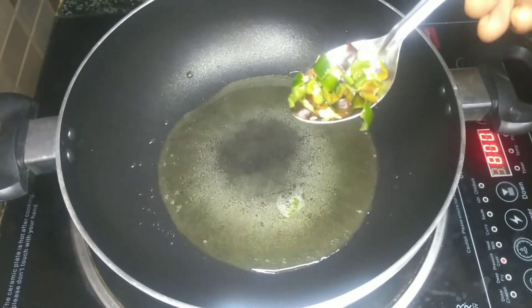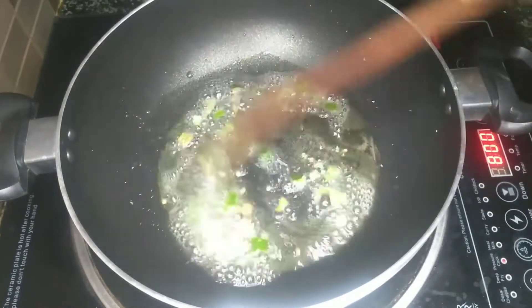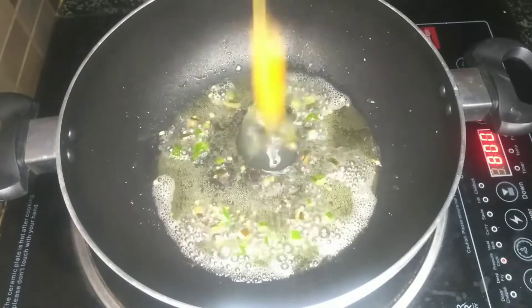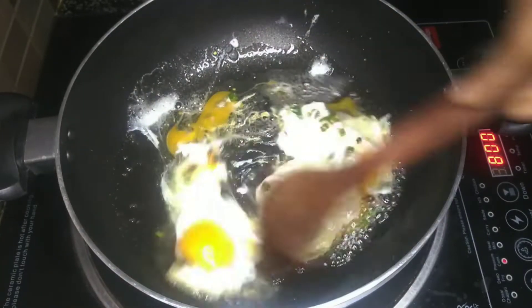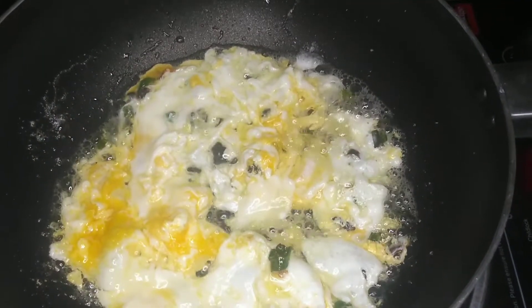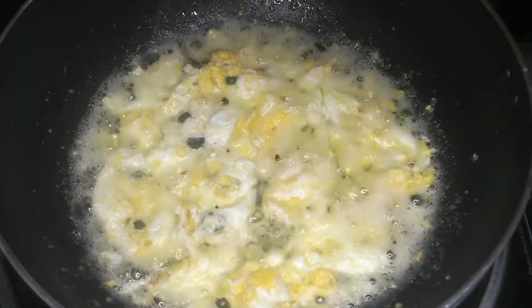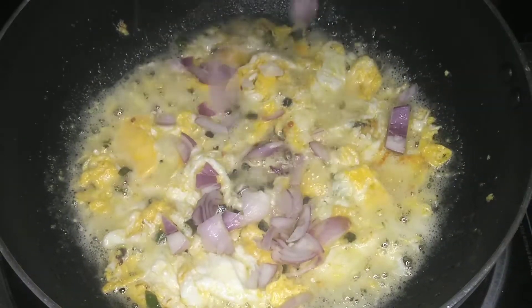Add 1 tablespoon of onion. I am using eggs. If you are not using eggs, you can skip the eggs. Add 2 eggs. Now put it in the pan and cook on medium flame, and mix it up until done.